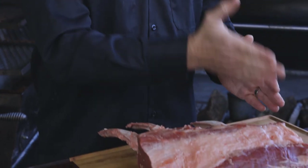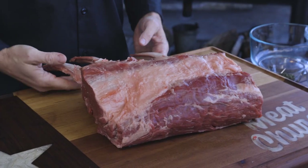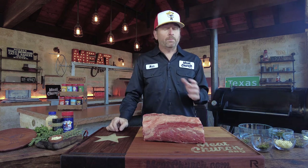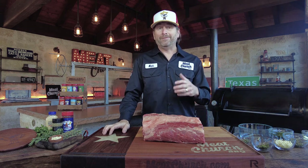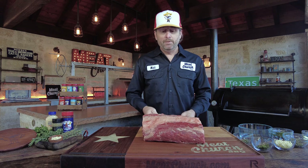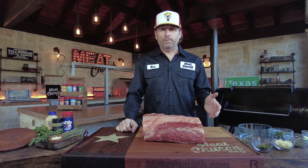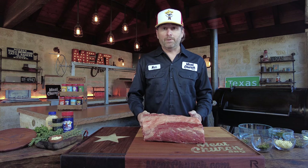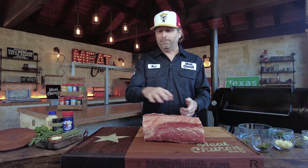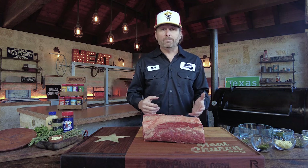This is a rib roast that has been Frenched. If you cut this direction, you would have five individual ribeye steaks, but we're going to cook this whole — hence the name prime rib. There are a number of ways to prepare it. You can have a boneless prime rib, a bone-in prime rib, or a standing rib roast, where you cut the meat off the bones to season all the way around, then butcher-twine it back on and cook it whole. The big benefit: when you're done cooking, you cut the twine off, simply remove the roast, slice and go.